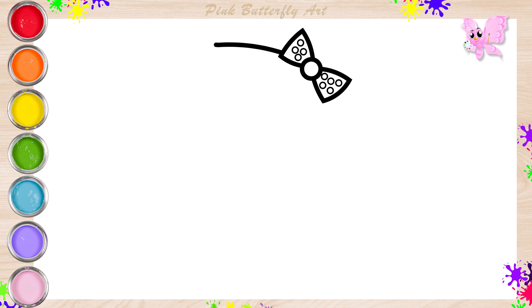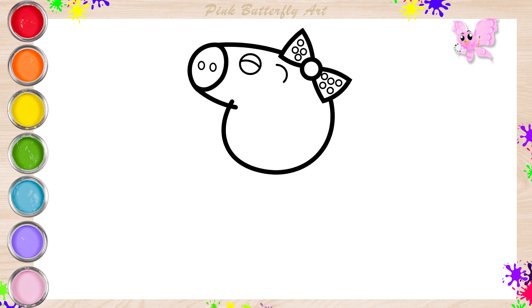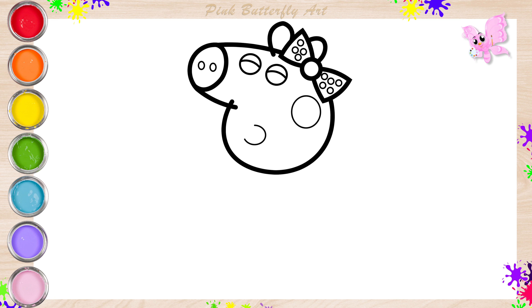Next, the shape of her face. Then, her nose. Let's draw her eyes. Now, her ears. Her cheeks. And open mouth.